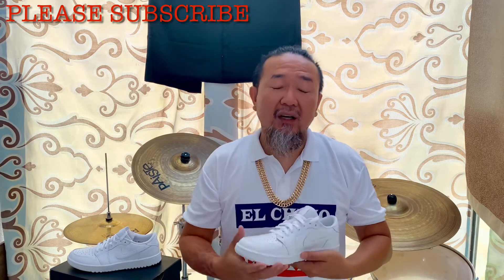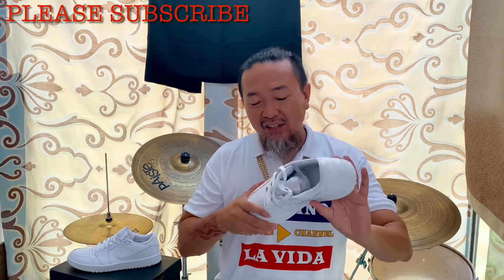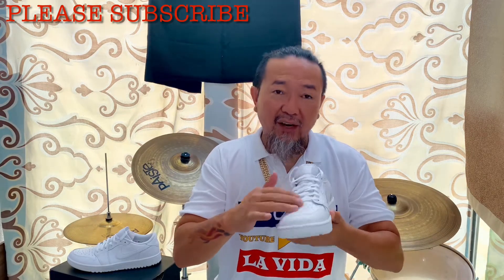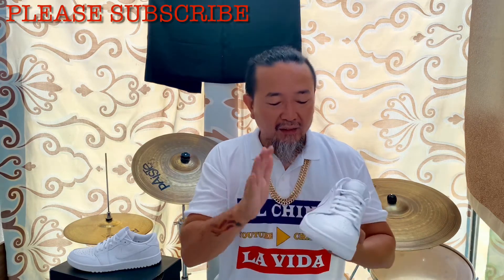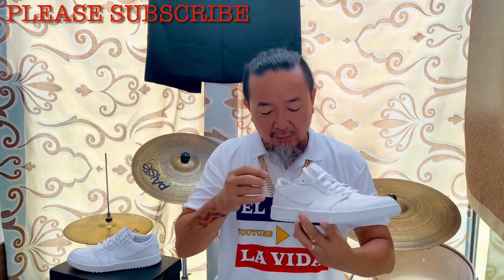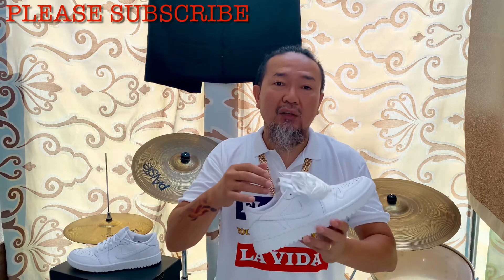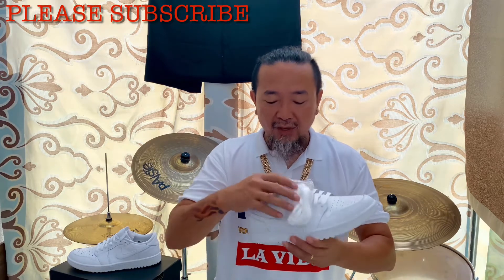These are cut like the low OG Jordans, not like those lows you normally see me review. It's a very nice cut, and it has a nice quality construction. The toe box is nice grain leather — it's very tumbled. The toes are also tumbled leather, and pretty much everything else is tumbled leather. The tongue is made out of nylon, and it comes with extra white laces because on the golf course you'll go through laces quickly.